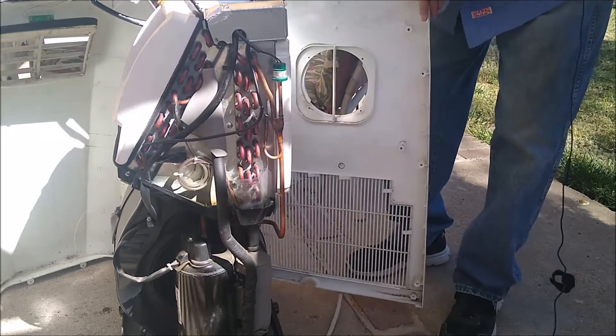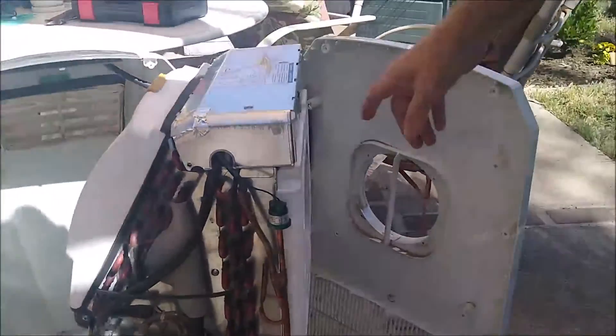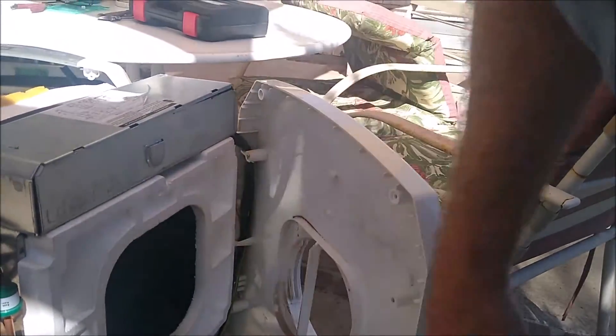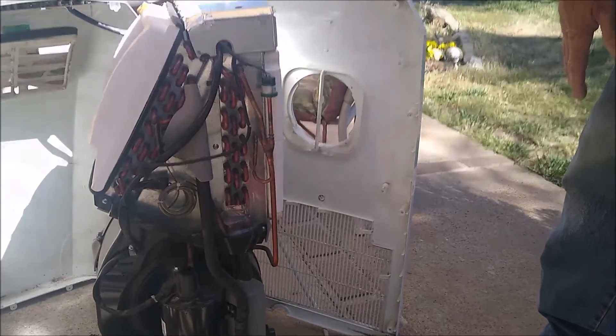Take this back panel and bring it back. There are lines here that you could disconnect from underneath if you want, but it's just not really worth doing. I would just leave it, because we are going to put this all back in place.